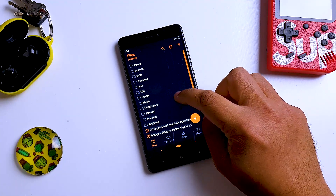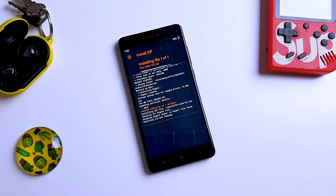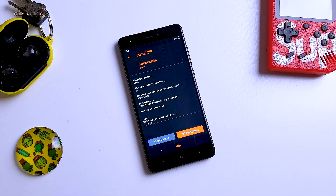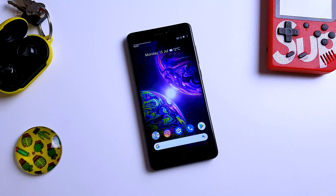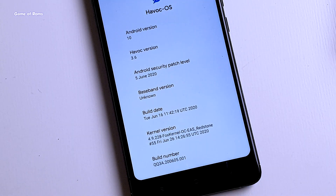Once that's done, go to the install tab. Locate the kernel you want to install and swipe right to install. Then reboot your phone. As you can see, I have successfully installed Fox Kernel on my Redmi Note 4, which had Havoc OS 3.6 installed. You can use this process to install any kernel on any phone.